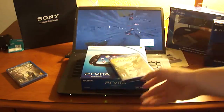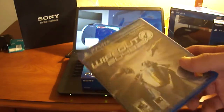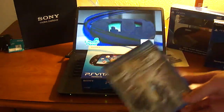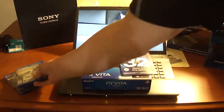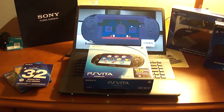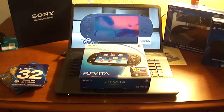Uncharted Golden Abyss — you have to pick this up on launch day. And then Wipeout 2048 — I had the console version of Wipeout and I liked it a lot. I tested this at the Vita event since I got a chance to play it beforehand and I like the game a lot as well. I also have a cool trailer playing in the background which kind of sets up the vibe. Anyway, sorry for the lighting — let's get right to it.